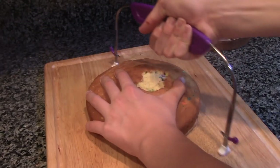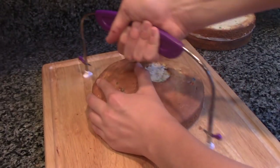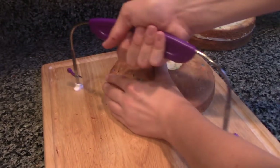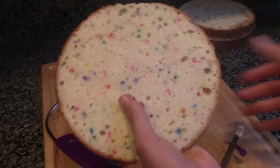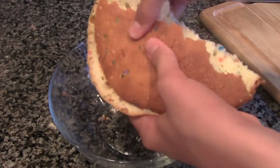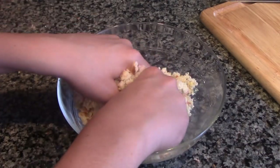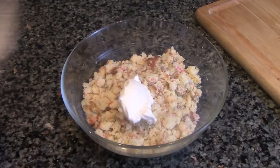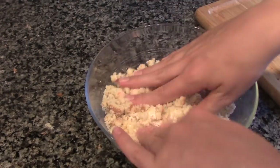Now level your cake layers. Make sure to save the tops of your cakes because we'll need those for later. In a medium bowl, break up your cake into small crumbs. Once your cake is crumbled, spoon in some frosting and knead the two together with your hands until it forms a dough similar to the texture of cookie dough.